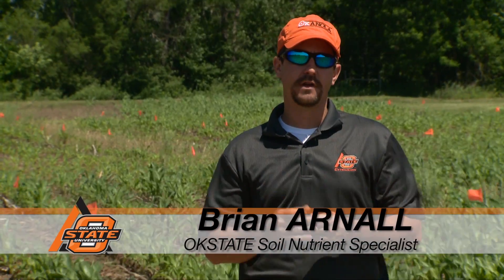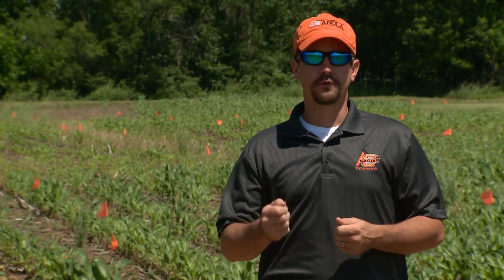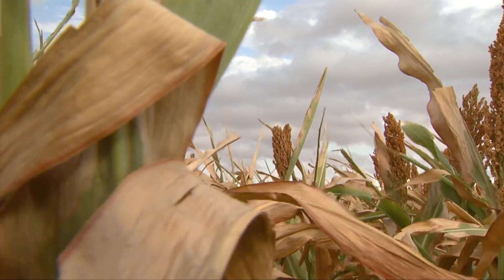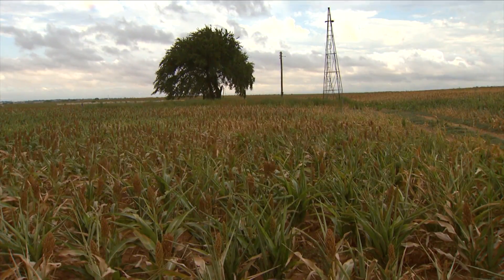Sorghum is a crop that needs good nitrogen fertilization. However, historically, we've not treated it as a primary crop or a user crop like we would corn. A nice rule of thumb with sorghum is 1.2 pounds of N per bushel — that's 1.2 pounds of nitrogen per bushel of expected yield. Often I look at producers putting down a marginal or minimal amount of nitrogen, just hoping for the best and losing out on some great yield potential.